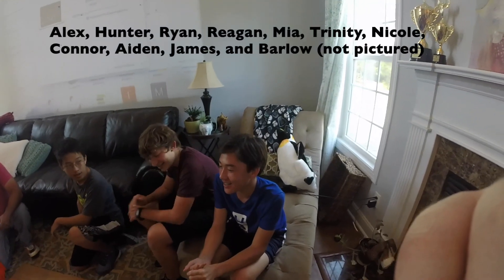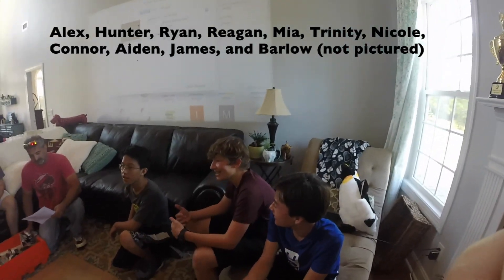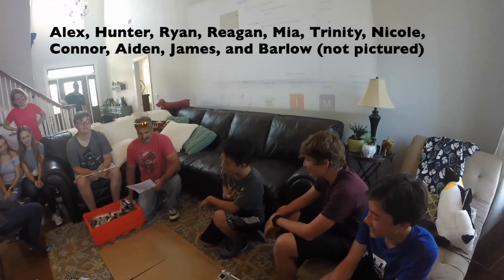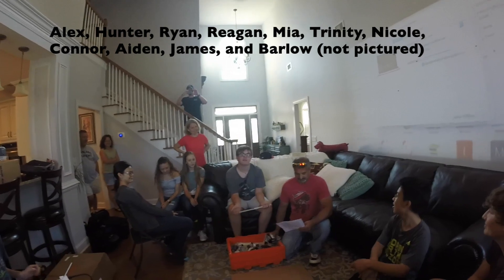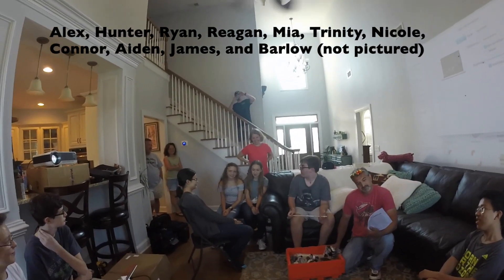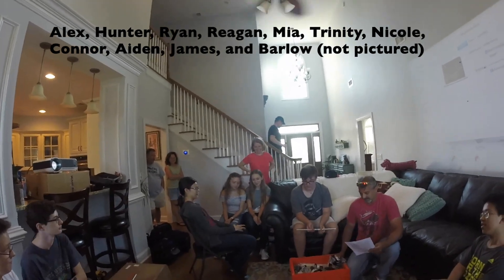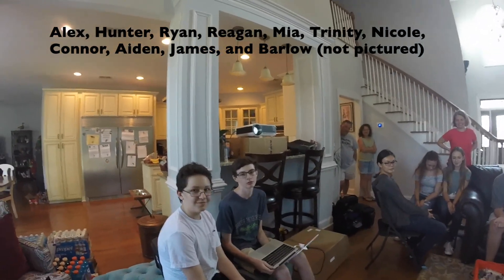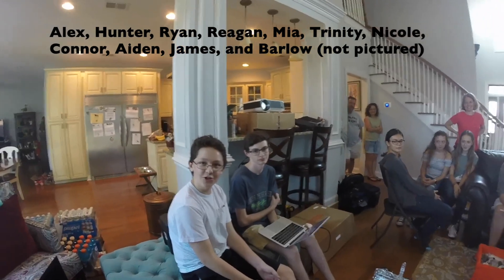My name is Alex and I am a freshman at Scholars Academy. I am Hunter and I am also a freshman at Scholars Academy. I am Ryan and I am a junior at Scholars Academy. I am Raycan and I am a freshman at Scholars Academy. I am Vian and I am a freshman at Scholars Academy. I am Jay and I am a freshman at College High School. I am Connor and I am a freshman at College High School. I'm Aiden and I'm a freshman at Scholar's Academy.